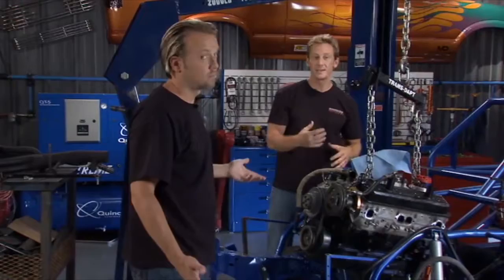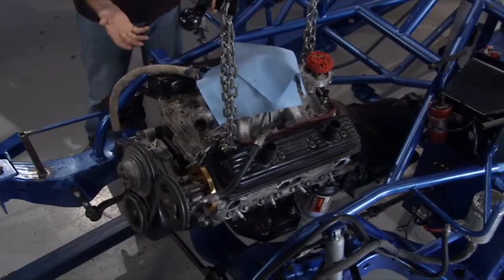The seller said the motor was fresh, but just to be safe we went ahead and pulled the bottom end. We looked at the bearings on the bottom, everything looked good, and put the pan back on. So hopefully when we fire it up, we'll have oil pressure and we should be good to go.